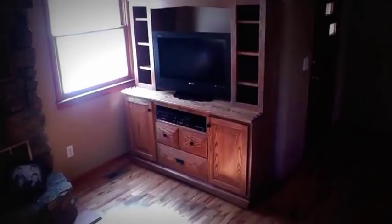Alright guys, here we are. This is the piece we just delivered last night. They wanted a rustic look, this kind of fireplace style. They gave me full liberty in the design, so we came up with this. I've seen it in the magazine and I've done it on one other piece before.